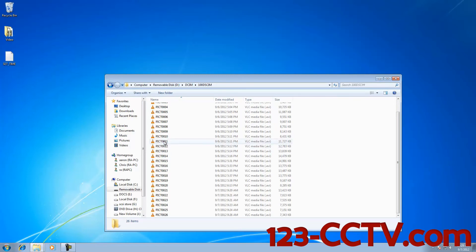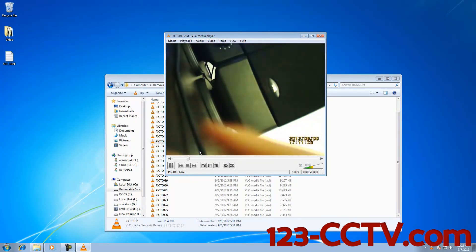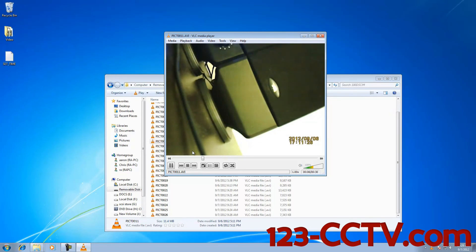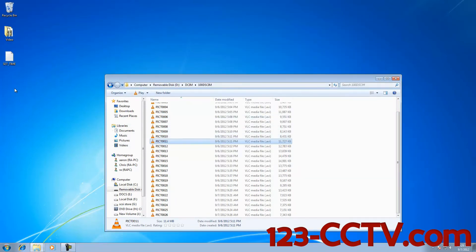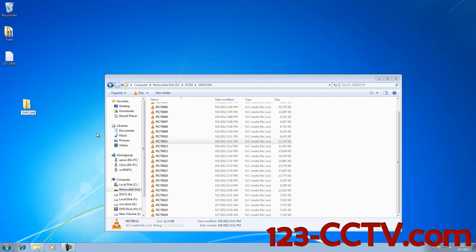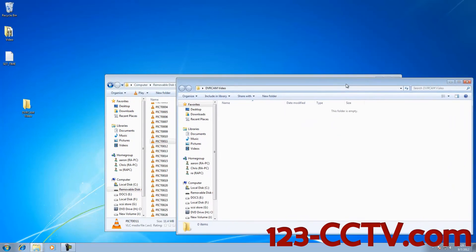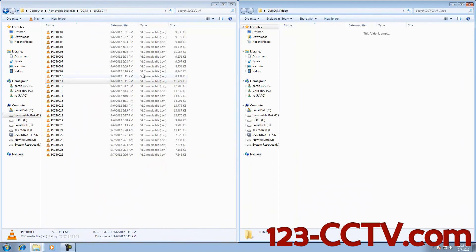If you want to watch any of this video, simply double click on any one of the video segments. If you want to save any of this video, create a new folder anywhere on the computer and simply drag and drop any of these videos into it.